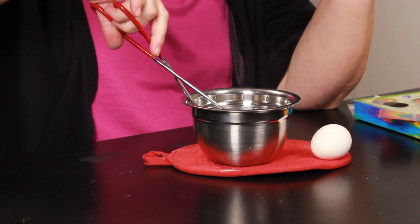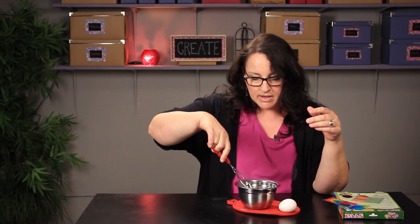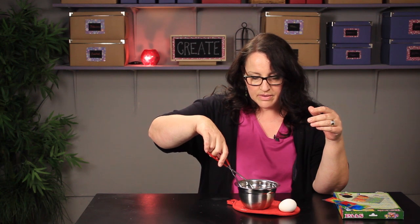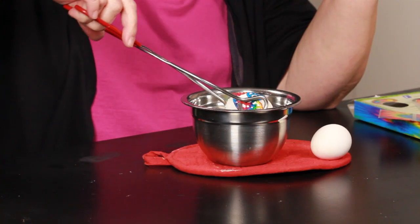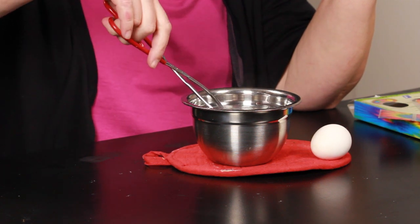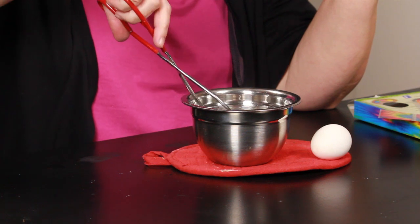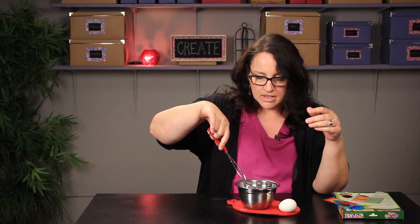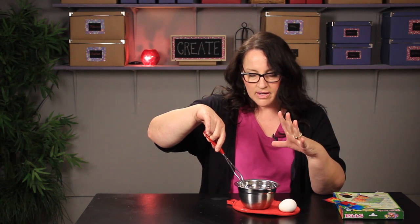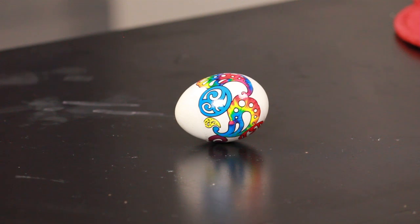I hope my water is hot enough here because I can't really have it right on the stove when I'm shooting a video, and it is just barely starting to shrink a little bit around the edges. If the water is actually boiling, if you have it on the stove, it will actually shrink down on there really tightly, really quickly.